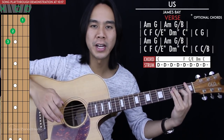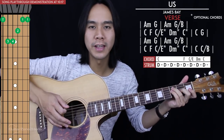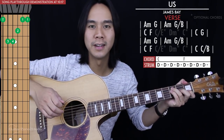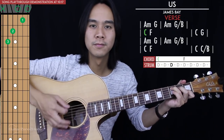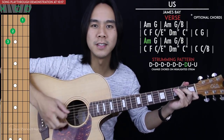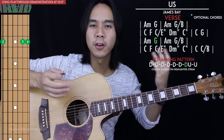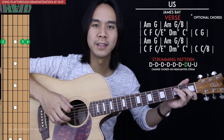Now if those four chord changes in a row are too fast or too hard, you can just hold on to the F chord for four down strums instead. Then for the next two chords — C to G — we're just going to go back to the original strumming pattern that we had.